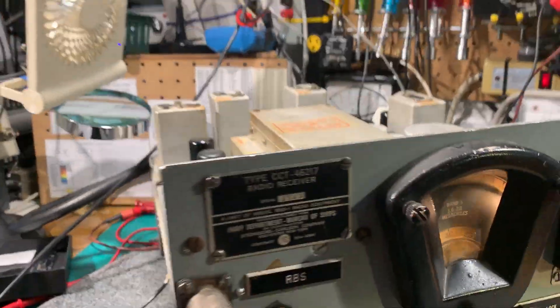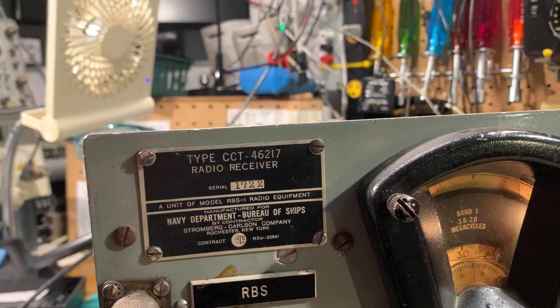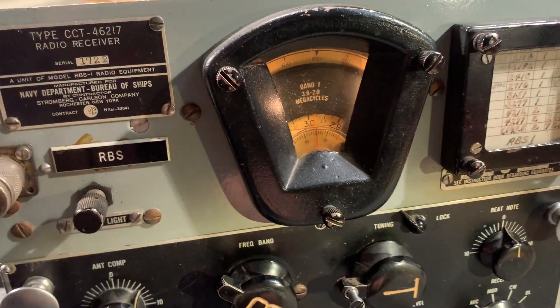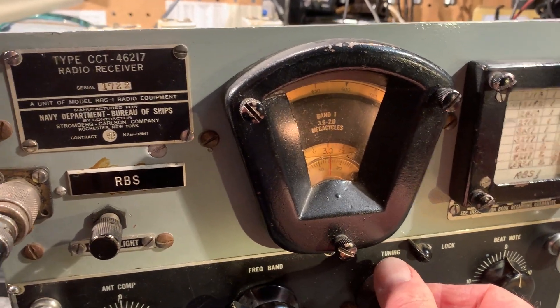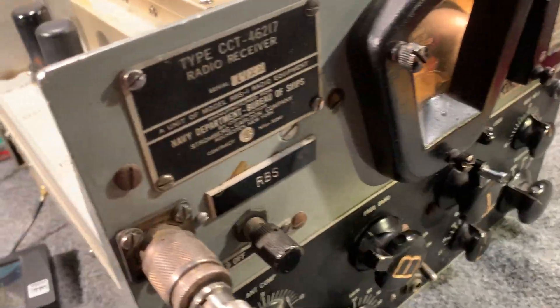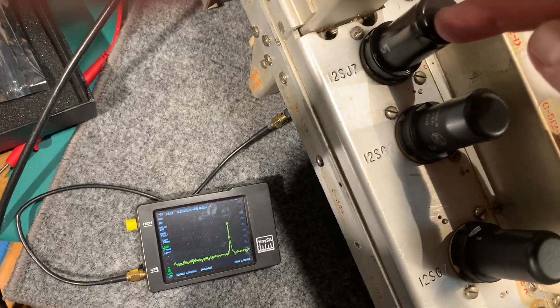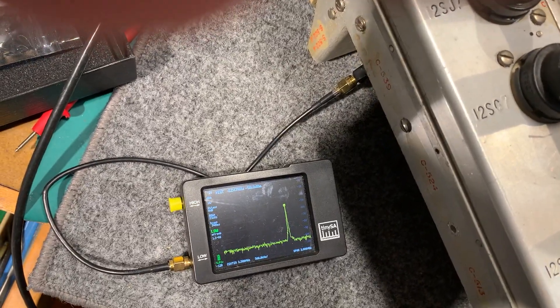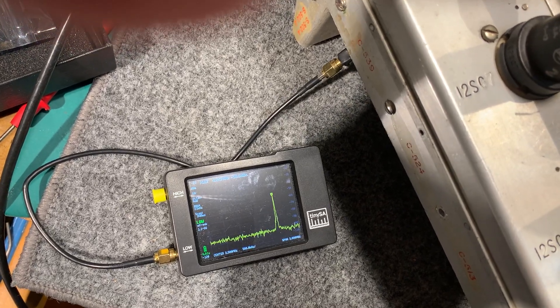We've got some noise and we're on band one, 2 to 3.6 megahertz. I don't hear anything. I did rig up a tiny assay - it's just a probe near the local oscillator tube, which is this one here. It's just an E-field probe poked up into the local oscillator section and it's picking up the local oscillator signal there. It's good.